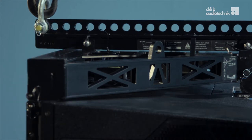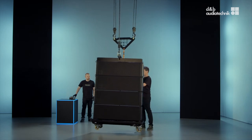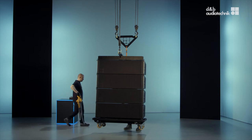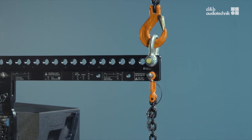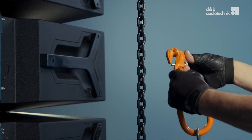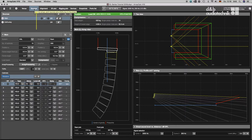Lift the whole package slightly. As a next step, prepare the compression set containing the compression frame, all the compression chain parts, and the lever hoist. First, attach the compression chain to the respective hole on the load beam. Next, attach the grab link. The optimum position for the grab link can be determined in array calc.